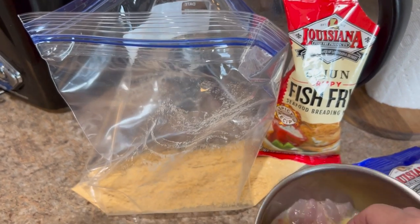All right guys, caught a few snapper for me and my wife, and it's starting to get dark so I'm heading back to the boat ramp. I'm kind of craving some good old-fashioned fried snapper, so let's get back, clean up these fish, and fry some fish. Let's get back.